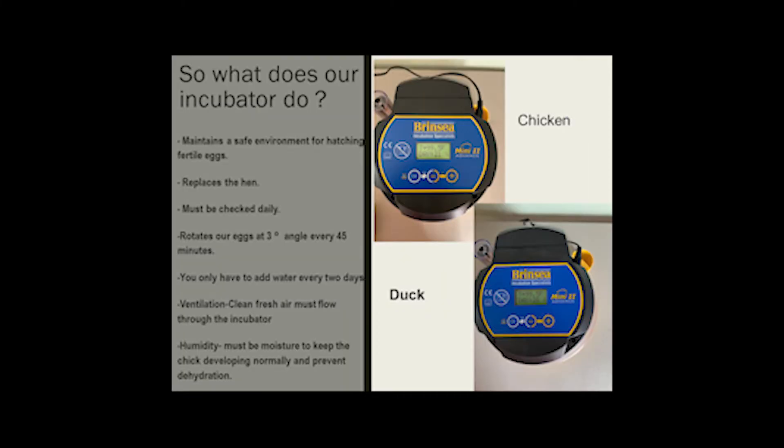Let's look at our incubator. An incubator maintains a safe environment for hatching. It replaces the hen, it must be checked daily, and it rotates our eggs at a three-degree angle every 45 minutes. You only have to add water every two days. The ventilation allows for clean air to flow in and out and it keeps our humidity where it needs to be, so our eggs can develop properly.